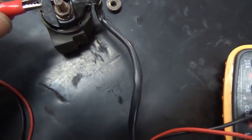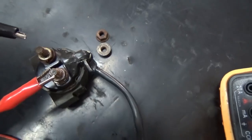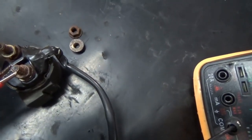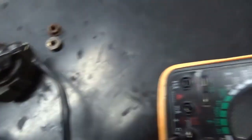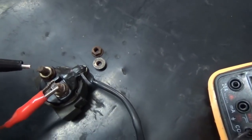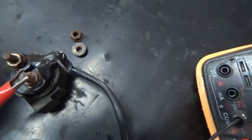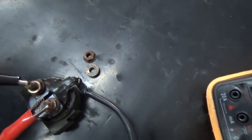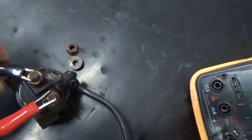I put one of the probes on one side of the starter relay and the other on the other side. When I touch them together, if there were continuity it would sound. The tester is working properly — if there is continuity it should sound. There is no continuity right now, so the starter relay or solenoid is not energized.